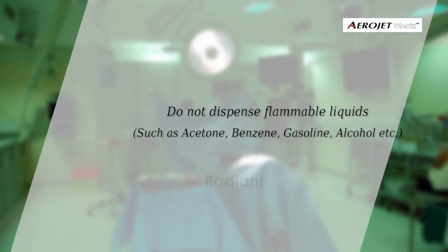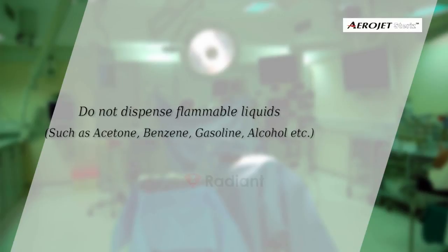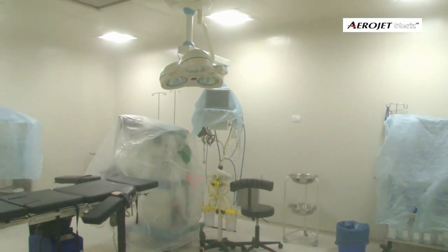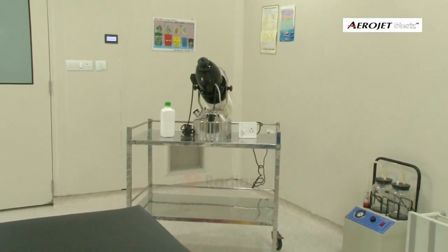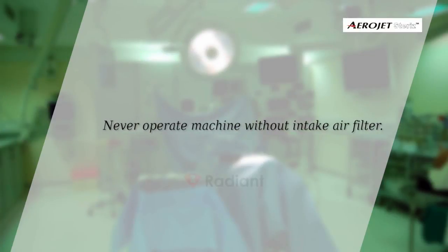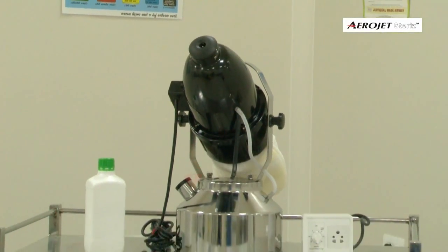Do not dispense flammable liquids such as acetone, benzene, gasoline, or alcohol. Never fog near or toward an open flame. Cover electronic equipment with linen or plastic cover. High-speed motors of the machine should not be kept running continuously for more than necessary. Never operate the machine without the intake air filter.